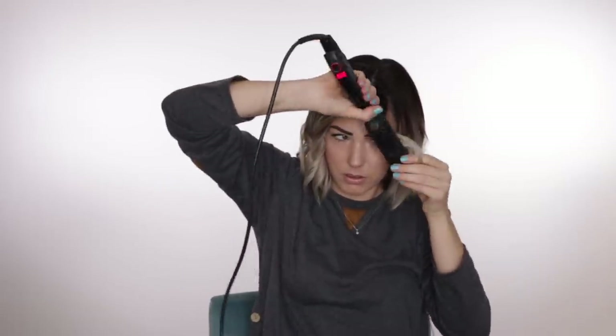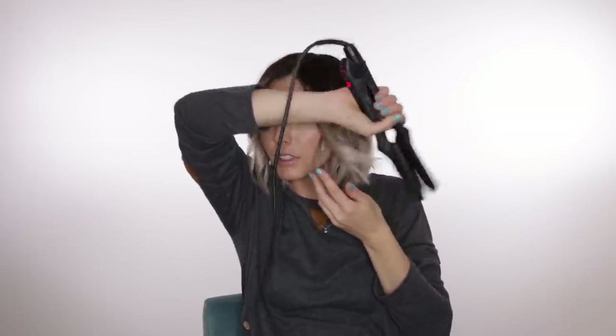Moving on to this side — I take that bang piece, go over my head, and flip it this way for that Farrah Fawcett look. I need to curl that bottom piece a little more. Straighten the end, then take this piece and do the same thing. Then this one goes towards the face, then away, then towards.